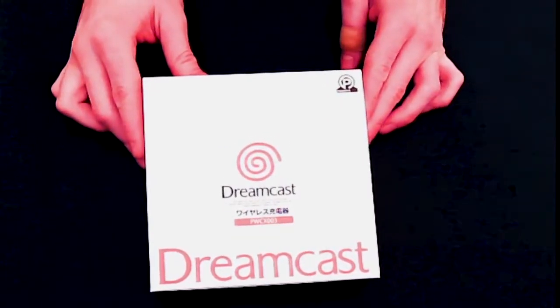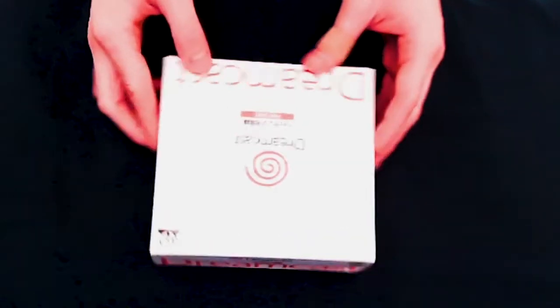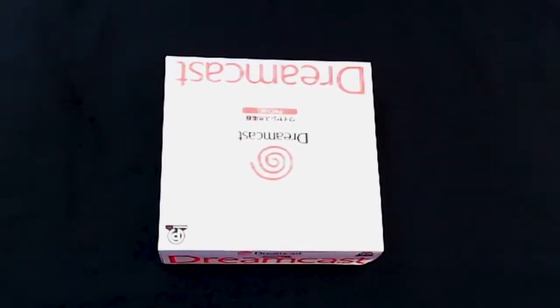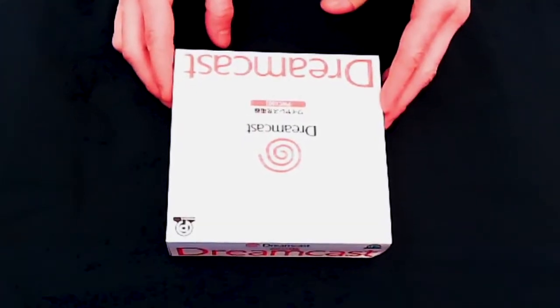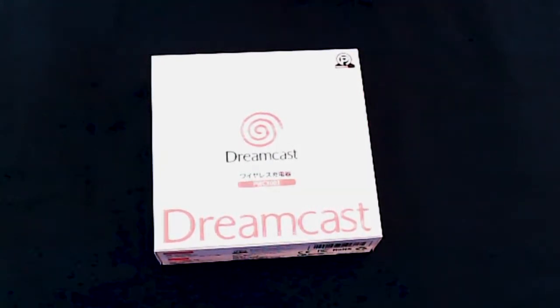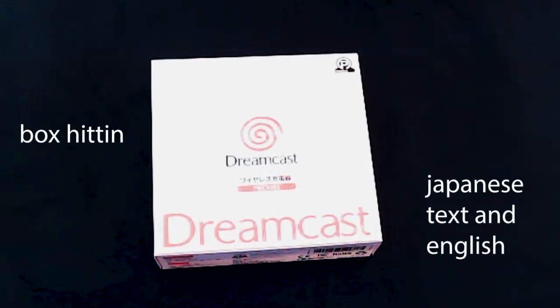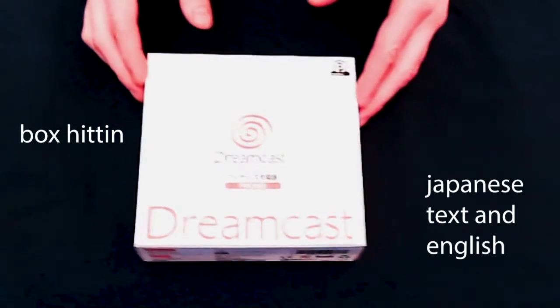Look at it — one majestic creature. Now this is a phone charger, officially licensed by Sega, and it was for distribution only in the Asia marketplaces. I got my hands on it through Just Eat, and Retro Fighters also has it on their website for $29.99.